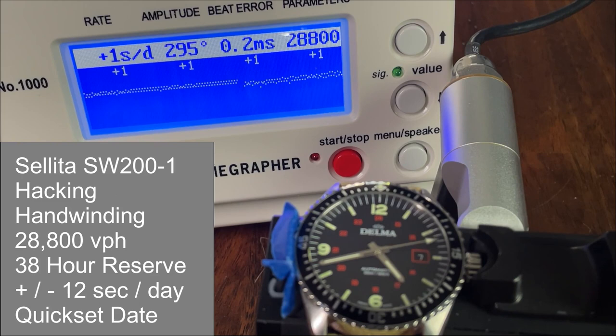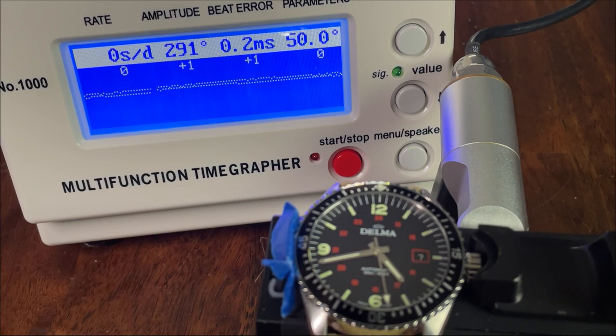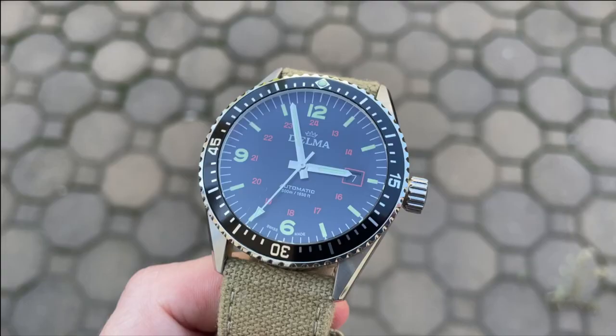This watch is powered by the Sellita SW200. This is a hacking, hand-winding 28,800 vibration per hour movement with a power reserve of 38 hours and a stated accuracy of plus or minus 12 seconds a day. It also features a quick set date. This one is running extremely well — about zero to plus one seconds a day dial-up, and minus one to about minus three seconds crown up.